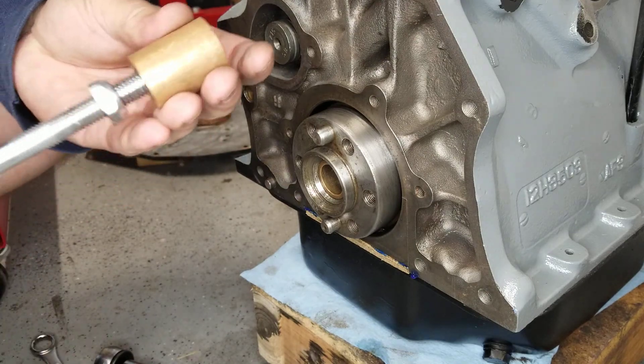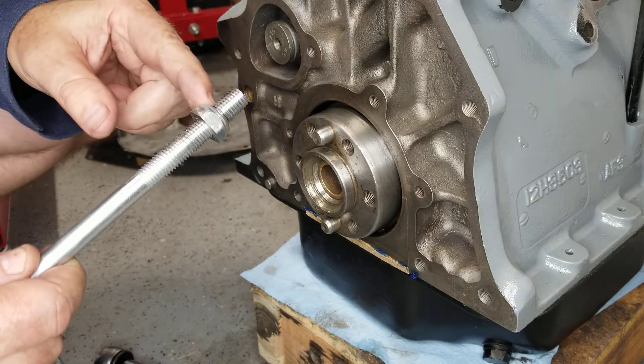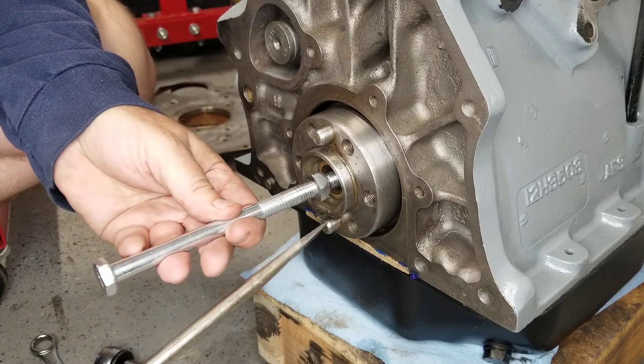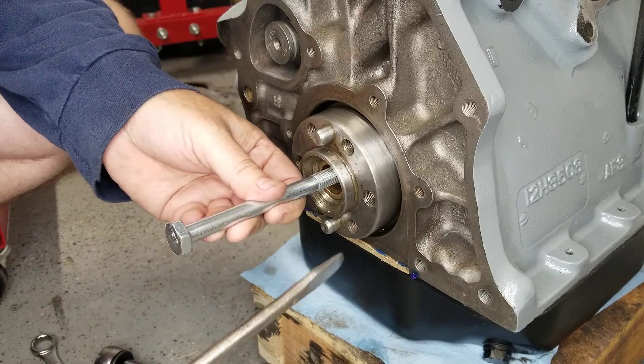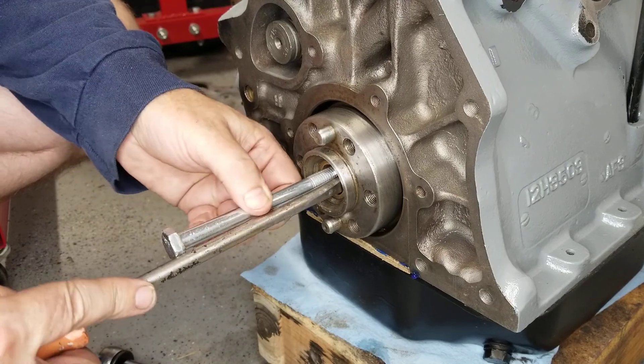It's really simple engineering and pretty easy to do. I've already advanced it partway so it's most of the way in and grabs the edge. Make sure there's a flat edge where you can jam the screwdriver in, just like that.